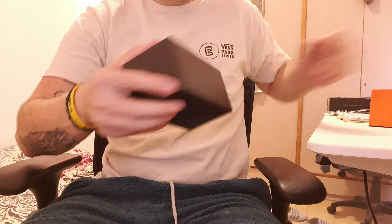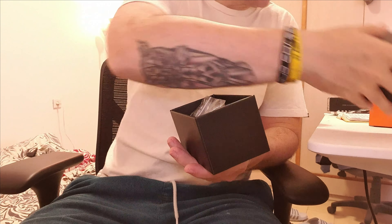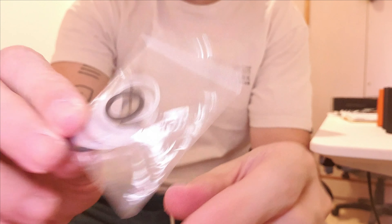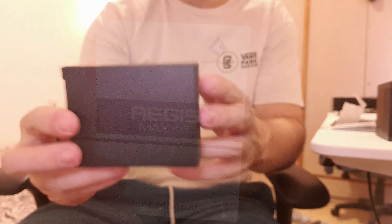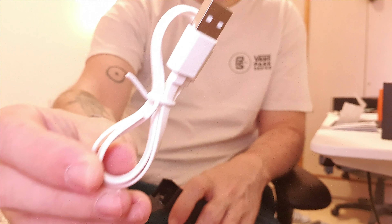So in the box, you're going to get a tool, two coils which I've used, warranty information, a user manual, and a micro USB cable.